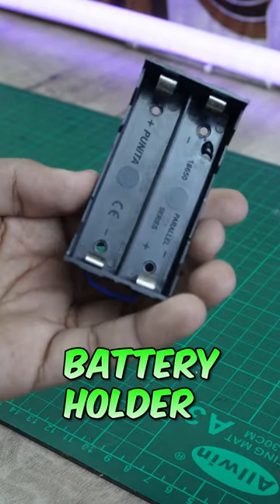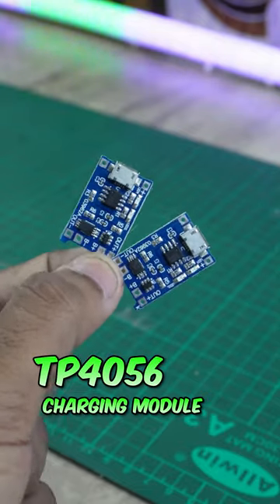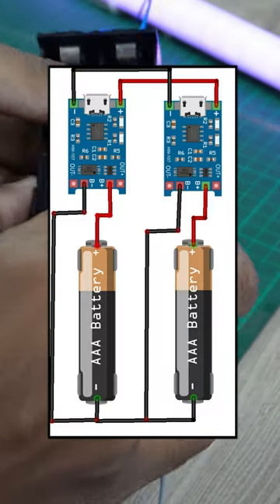First of all, I will show you a PVC sheet. This is a battery holder and this is a TP4056 charging module. By the way, this circuit diagram is very simple.